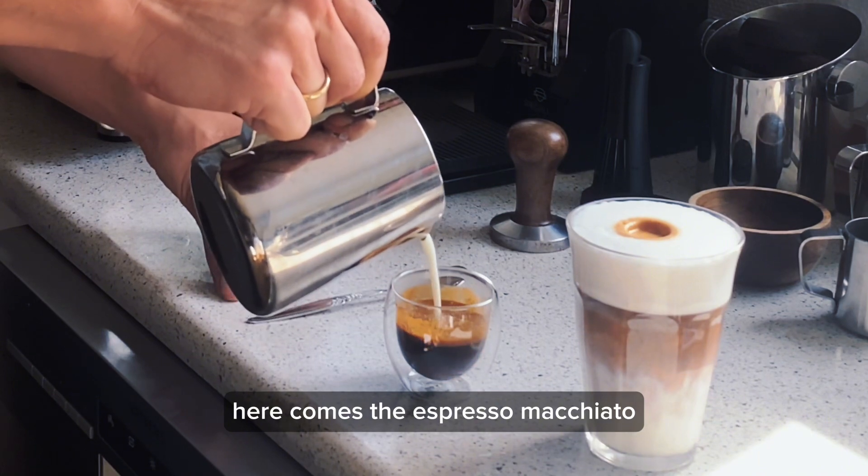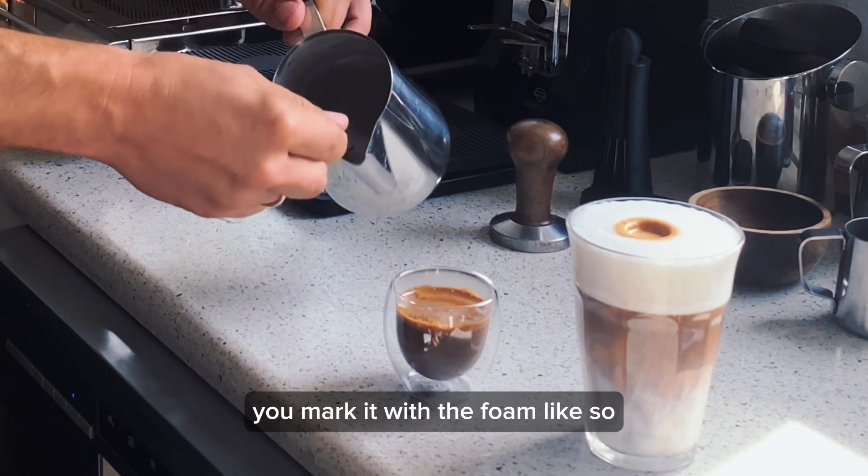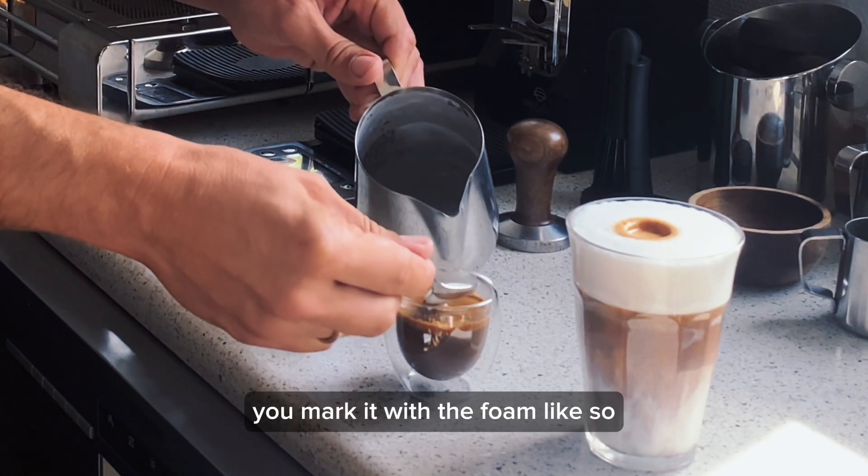Here comes the espresso macchiato. You pour just a little bit of milk and then in the end you mark it with the foam, like so.